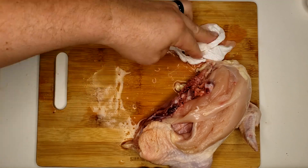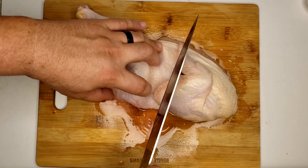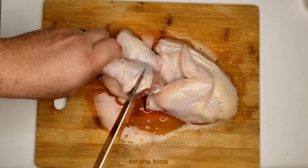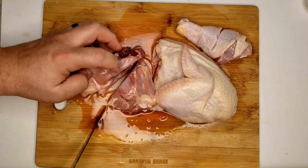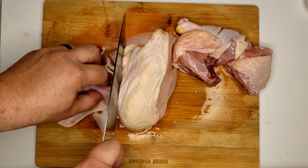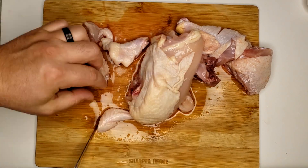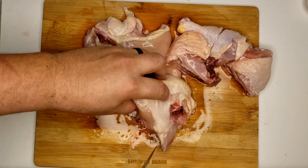Now let's clean our area a little bit. We're going to feel between the thigh and the breast just so we know where to cut. Now we're going to wiggle that leg so we can cut right in between that joint. Let's go ahead and cut some slits on this drumstick just to make sure that it cooks properly. Then find the joint inside this thigh and cut right through it. Now let's separate the wing from the breast by cutting in that same joint — give this wing a wiggle so we can cut the joint. The tip of the wing we can go ahead and put in the pot for the stock.